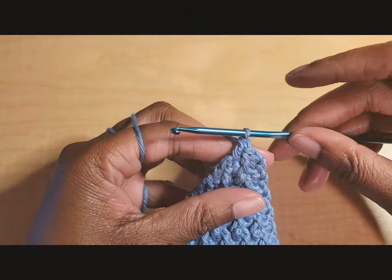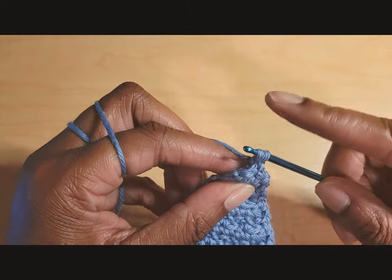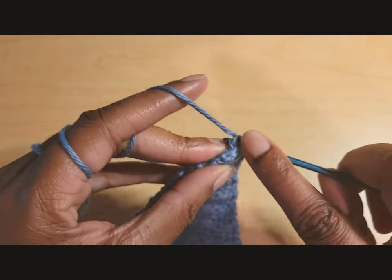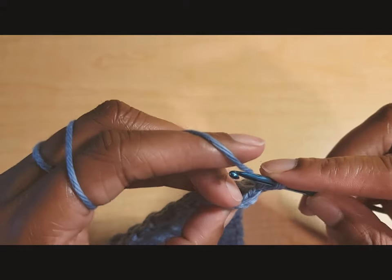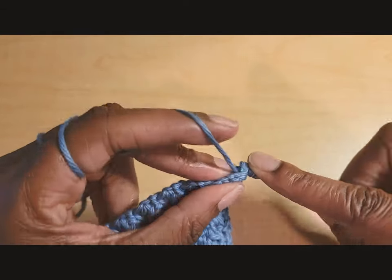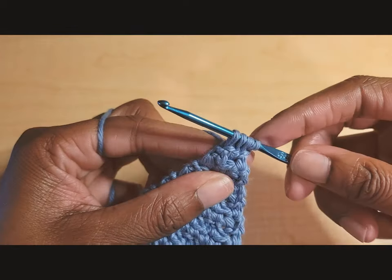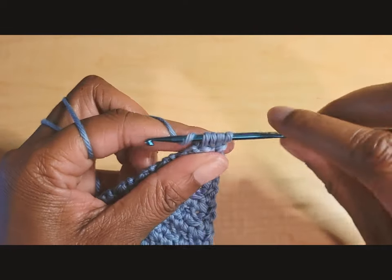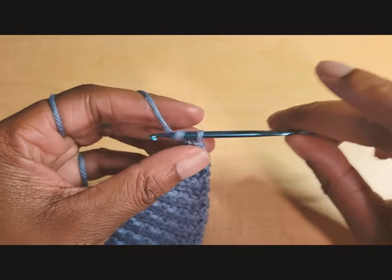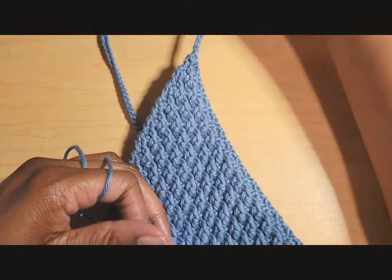Do not chain one — just turn. Then do a three-way decrease: insert your hook into the first stitch and pull up a loop, insert into the second stitch and pull up a loop, insert into the third stitch and pull up a loop — four loops on hook — yarn over and pull through all four. That turns three stitches into one. From there, start making a chain for the top tie.